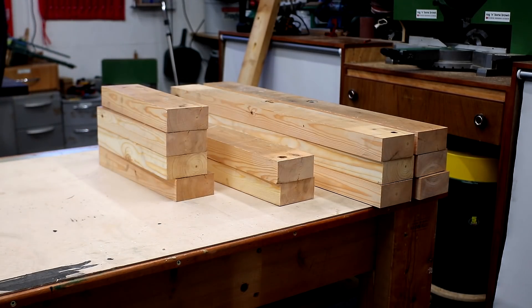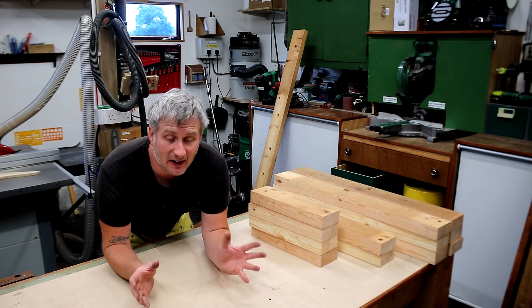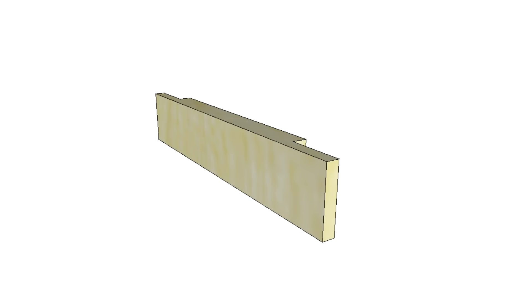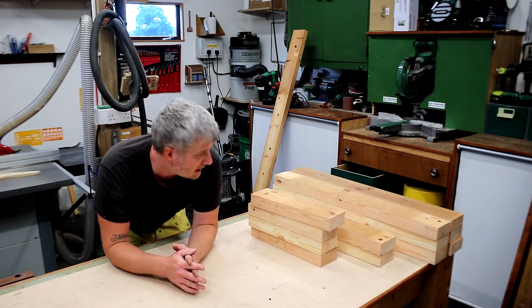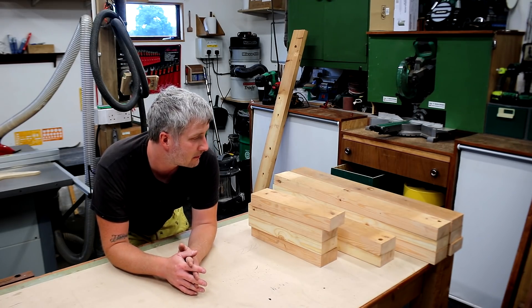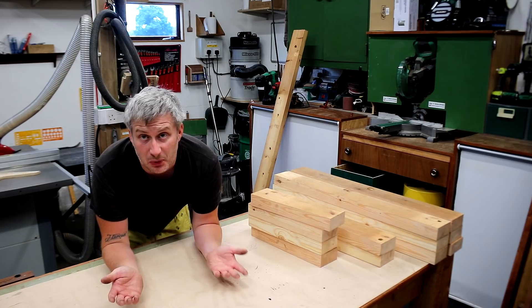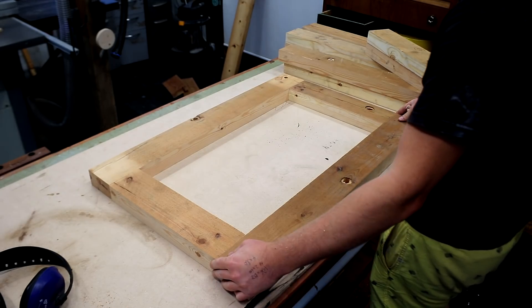I've not even been in the workshop for an hour yet and I've already made my first mistake, and it's a pretty significant one. I was supposed to be making three panels with half lap joints, and I was planning to cut the half laps at the mitre saw, but I stupidly cut the horizontal pieces of each frame to the internal dimension between the uprights rather than accounting for the length with the half lap joints. So plan B — I'm going to use the domino to assemble each of the panels. It won't be as strong as half laps, but it is what it is.